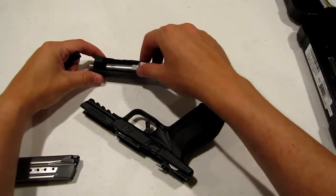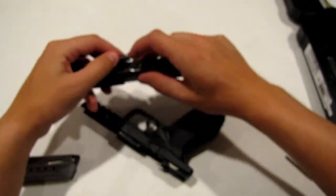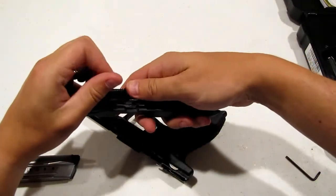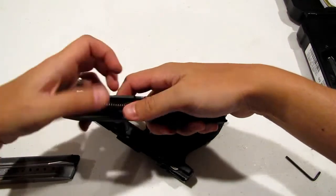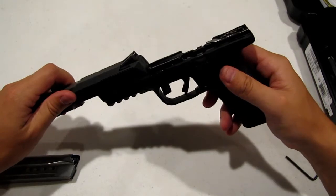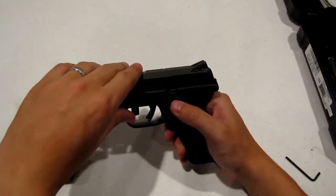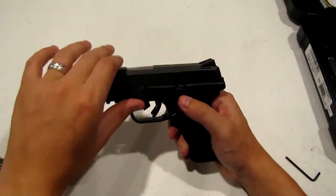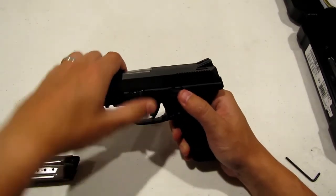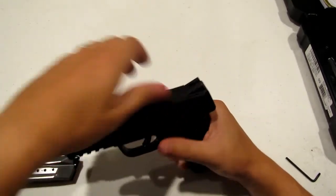Real simple to put back together — barrel in, spring in. And just slide that slide right back on the frame. One thing I'll also show you is this lever is not going to go up if your slide is not back. So you need to get it all the way down, lock that slide back up, and release.